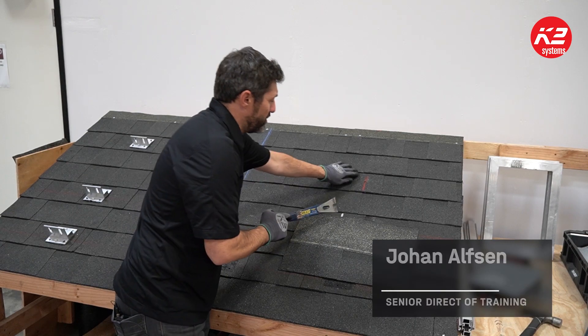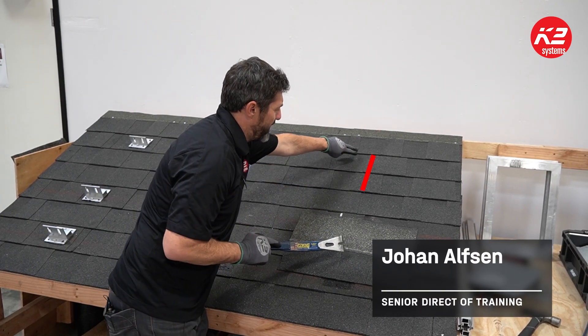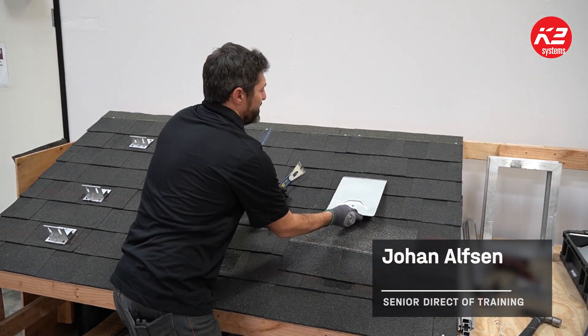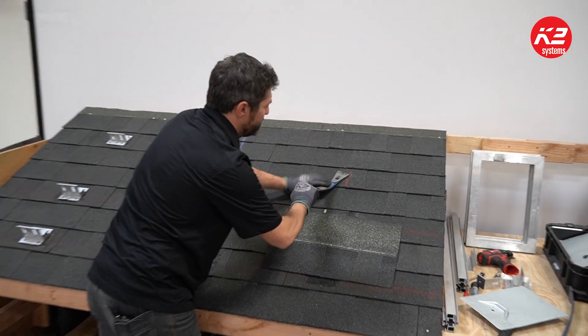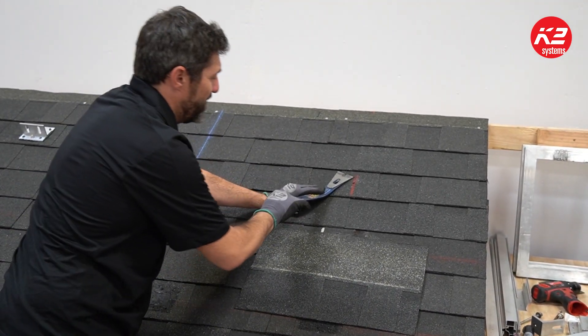When you're getting up into the shingle line, you want to install the flashing in this area here. That nail is in the way, so working on these shingles with a standard metal flashing, you want to break that natural seal.